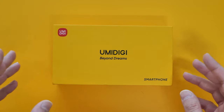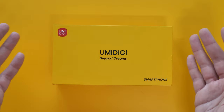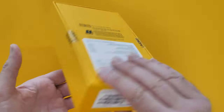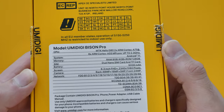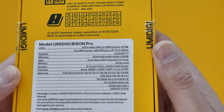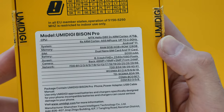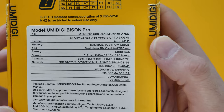Hey guys, welcome back to the channel. Today I have the Umidigi Bison Pro — I've seen this on Banggood for around 130 pounds. It's an affordable, hard-wearing phone from Umidigi, powered by the Helio G80 MediaTek chip, 8 gigs of RAM, 128 gigabytes of internal storage, a 6.3-inch 1080p Full HD+ display, and a 48 megapixel triple camera setup.